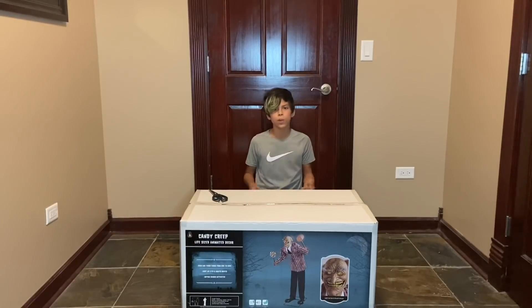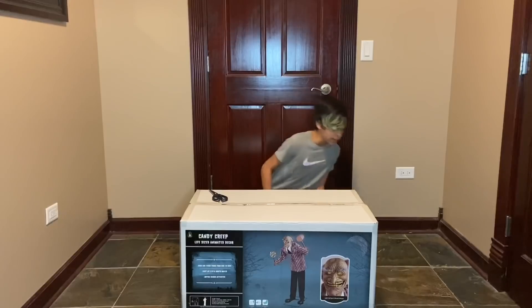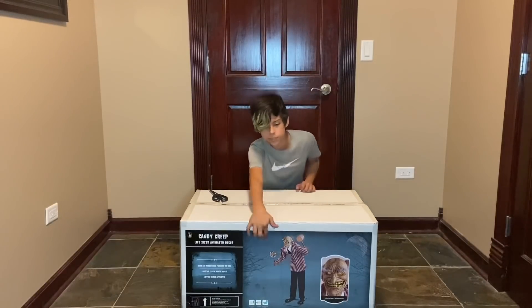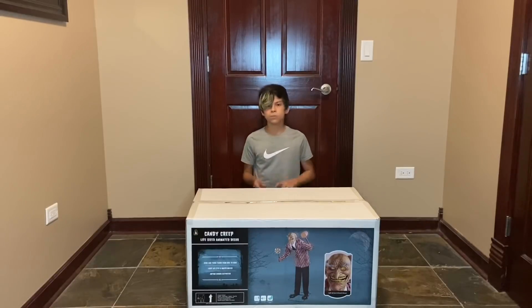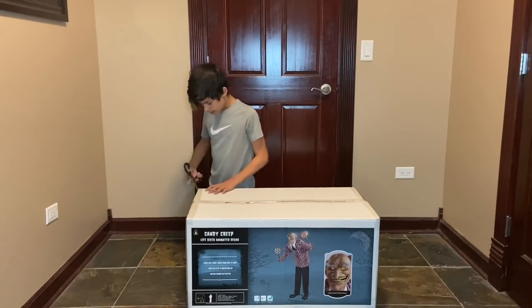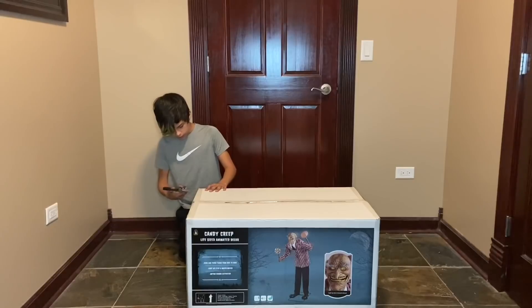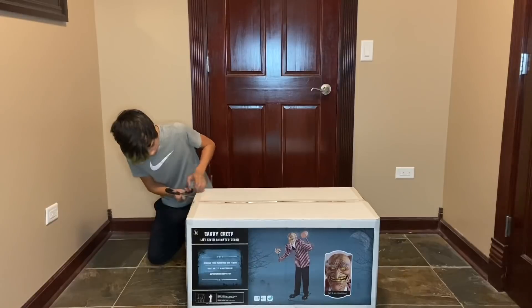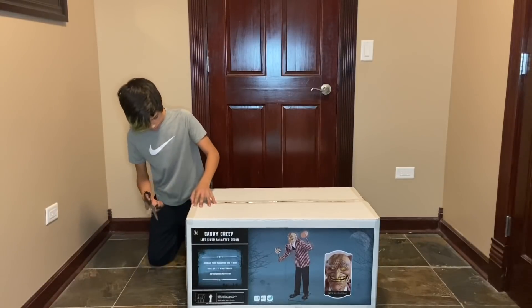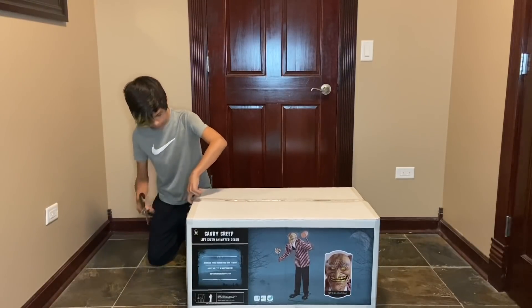I saw him in store, which made me love this prop. I was going to try to get him at the Spirit after-sale, but he sold. So I just got him online, and he is so cool. Here's the graphic on the front — you've probably seen this guy. He's got the mallet behind his back, and then he has candy trying to lure the children in. It's a super cool design, pretty original prop, and it's a really, really creepy one.